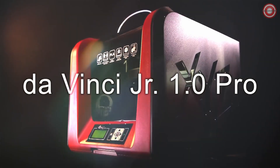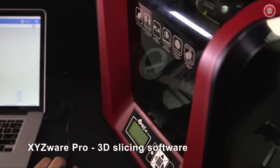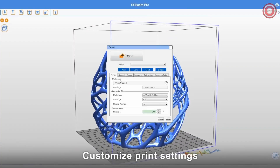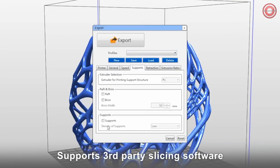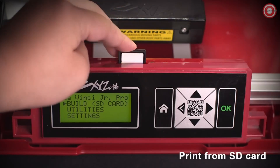Introducing the DaVinci Junior 1.0 Pro. It comes complete with XYZWare Pro, a comprehensive 3D slicing software. This software lets you adjust your own print settings so you can optimise print quality. The DaVinci Junior 1.0 Pro also supports third-party slicing.